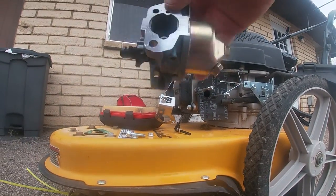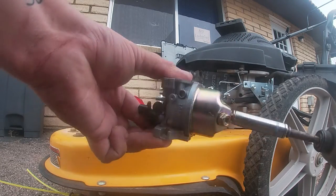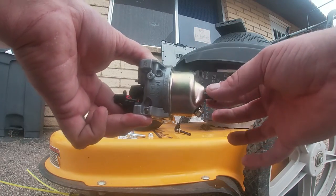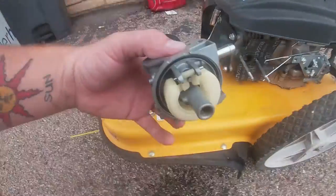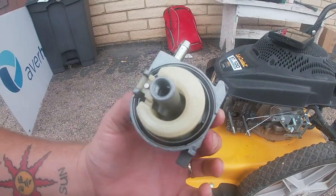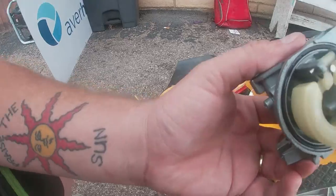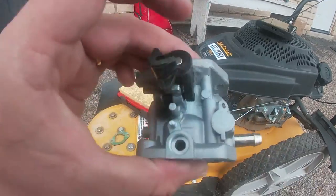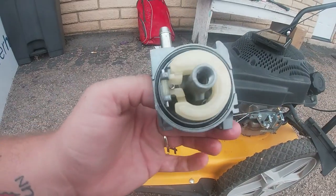Now let's see what the gas looks like — we'll drop some out. It looked watery, watery for sure. Oh look, that jet is plum clogged. I doubt you can see in there, but that is plum clogged. So we will clean that out. All we need is a little flathead to get in there and take out the pilot jet. This carburetor actually looks brand new — normally when we clean these they're nasty, but this one's in pretty good shape. Just the jet's clogged.